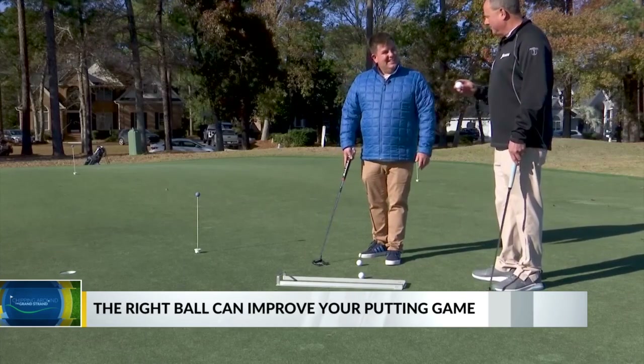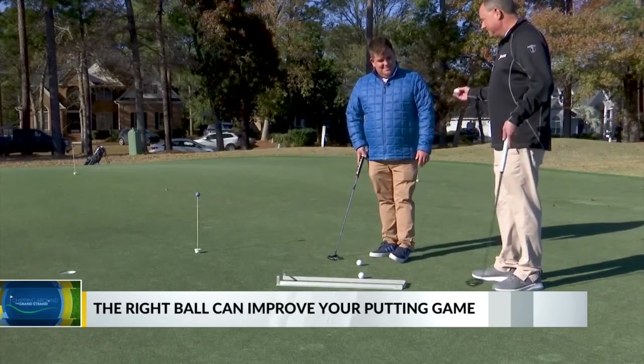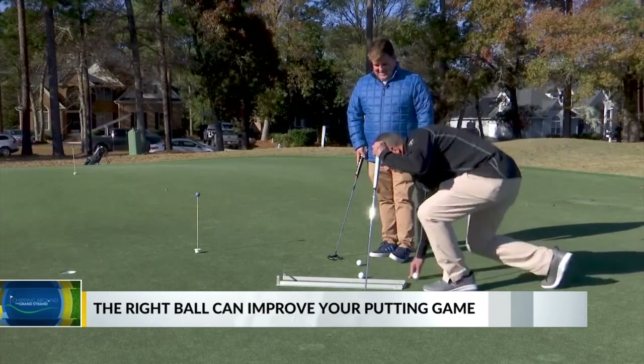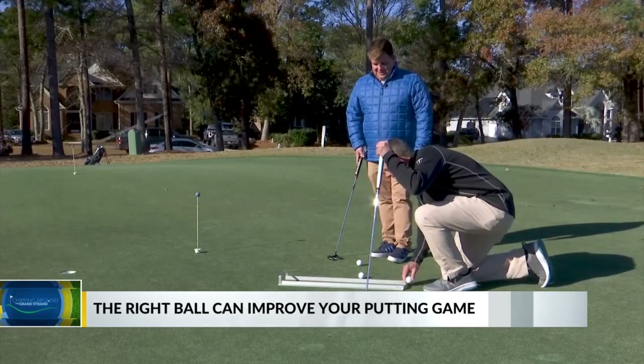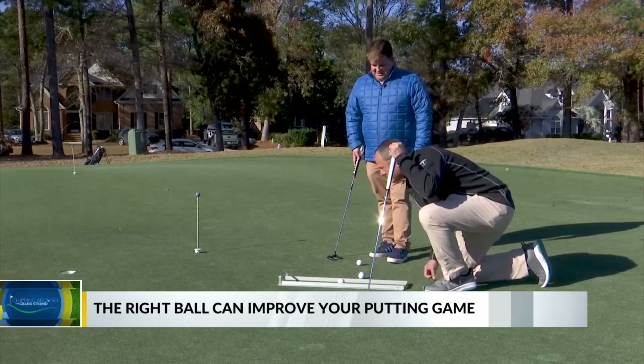What I'm going to do is line it up for you, and then you line your putter up to the red line — hopefully straight back, straight through, and it goes in. Jay's going to read the green here. I'm going to put it right in the middle.